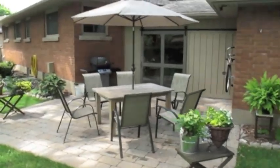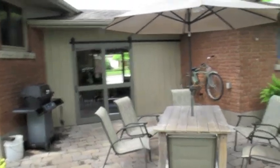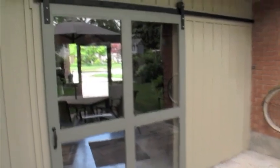Here is the barn door. It's pretty well the full size of two doors put together — that gives you an idea of the size. And it operates really nicely, nice and smooth. It has a track along the top, and a stopper on the end so it can't go off the end of the tracks.